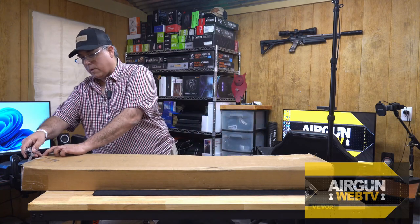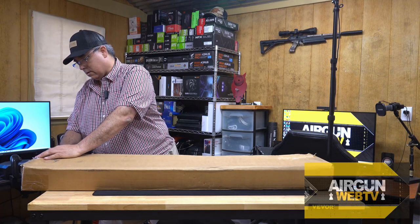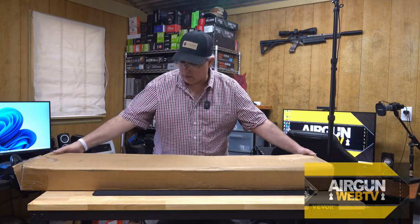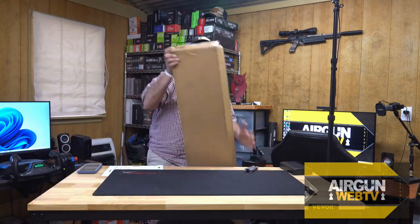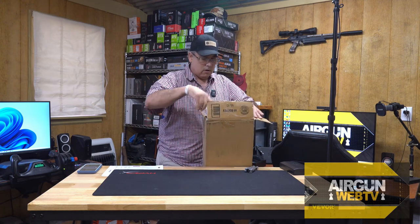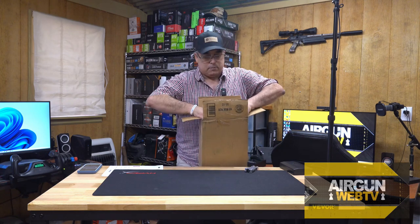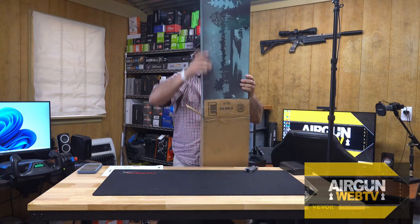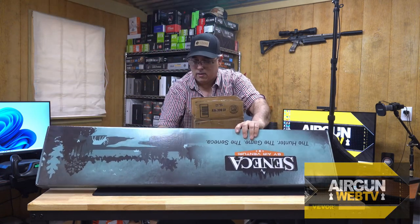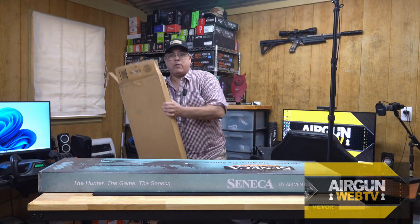Nondescript cardboard box. It's heavy on one end — I think they sent some ammo. We've got the gun end, so not the ammo end. Let's pull this out. Okay, so we know it's a Seneca. Yep, there's some ammo down there.